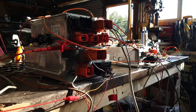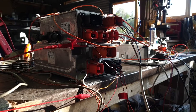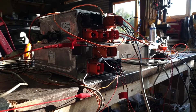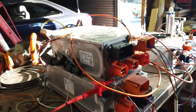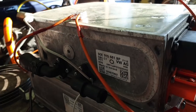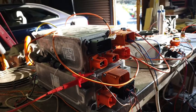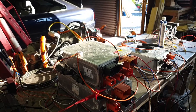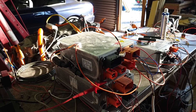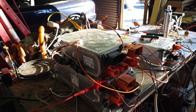One down, two to go is where things are currently looking. The Mii charger, or the e-up, or whatever you want to call it, is this guy here — the one I've been working on the last few days. I've taken a bit of a break from it because it hasn't really been working out.